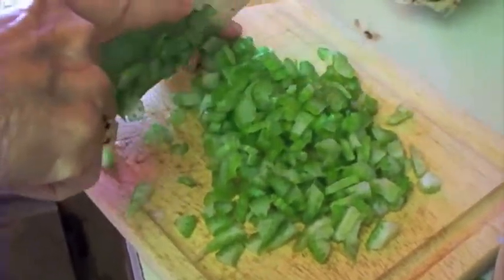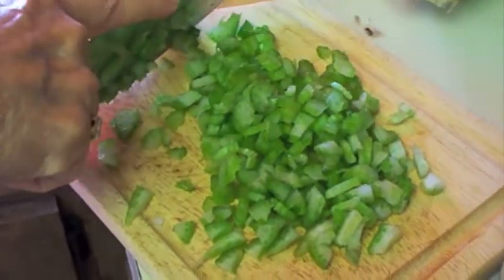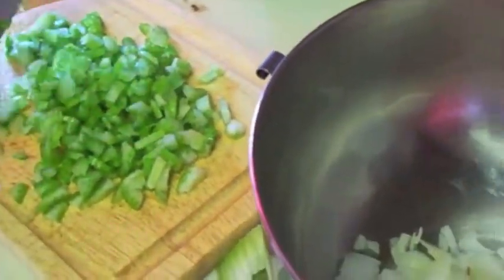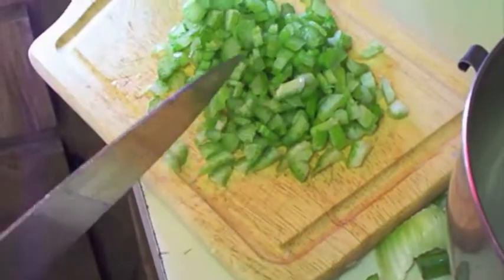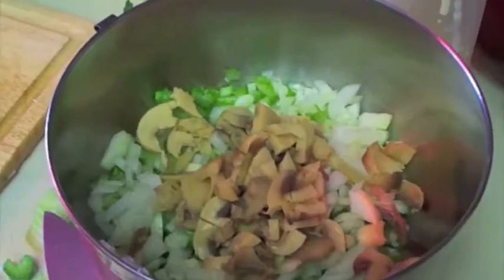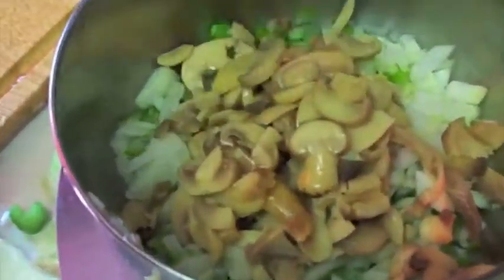Grandma always has to sharpen her knife on a coffee cup or something. Also the giblets — if you don't have enough, you could buy gizzards, livers and so forth and cook those. The old turkey neck had to turn it down a little bit there. It was kind of boiling over, so you just have to keep an eye on these things. She's added another onion and another cup of mushrooms.